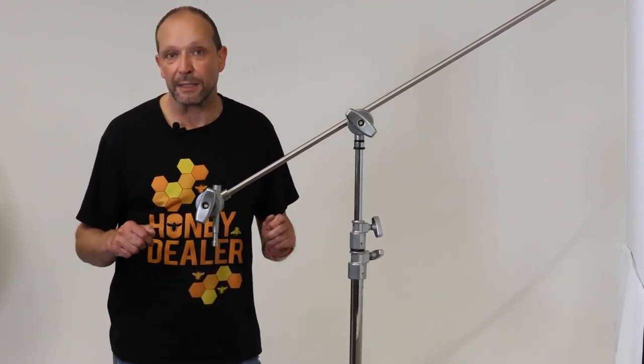Thanks for watching this review on the Doughty grip head G1260 pin. You'll be able to find this on our website, and the link and our socials are all found in the description below. Thanks for watching.